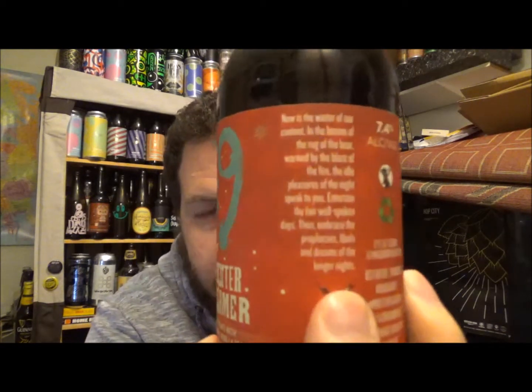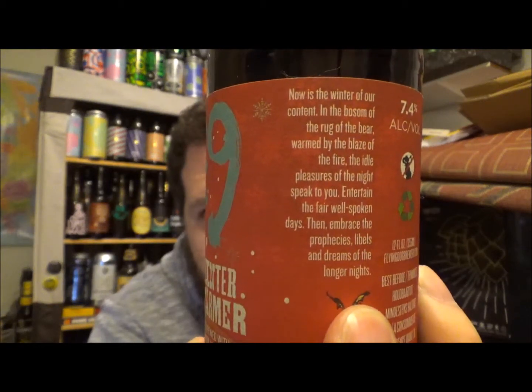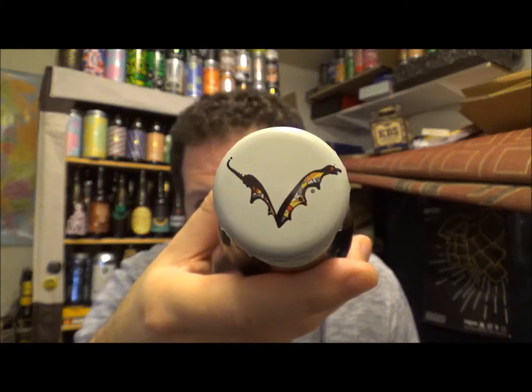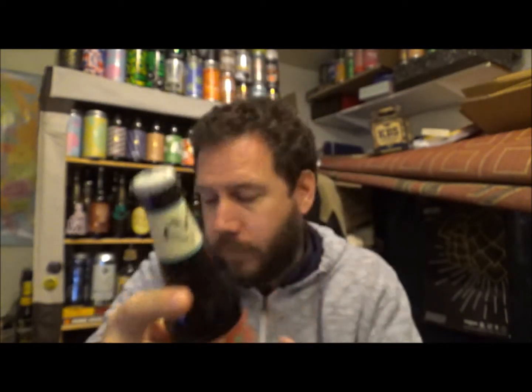There is a bit of a commercial description on the side of the bottle here if you want to pause and read it. This is a 355ml bottle, 12 fluid ounce, standard American size. It's got a best before date of the 13th of October 2018 by the look of it. I got this beer from Beers of Europe — thank you again to Dan, my Beers of Europe man. There's the bottle cap, one of their main emblems.